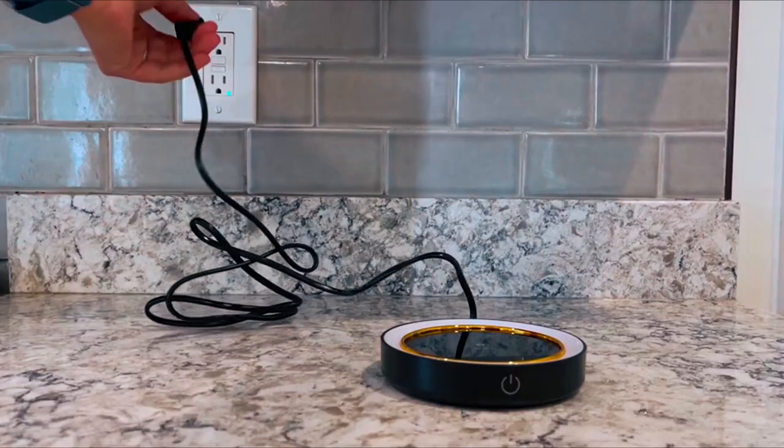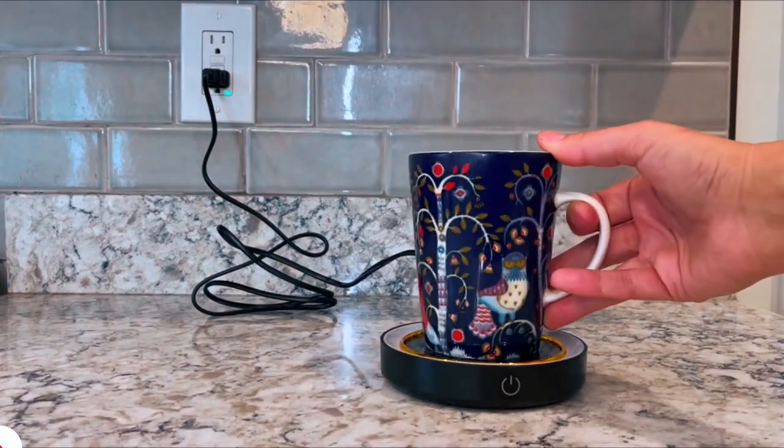Thanks to its easy-to-use design, you simply plug in the adapter, place your cup on the warming plate, and press the button.